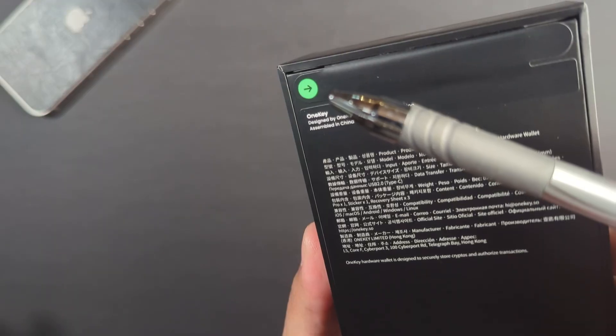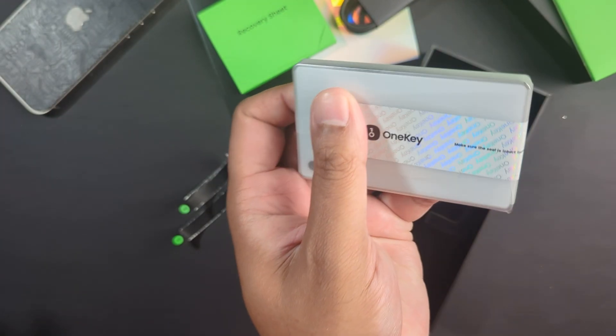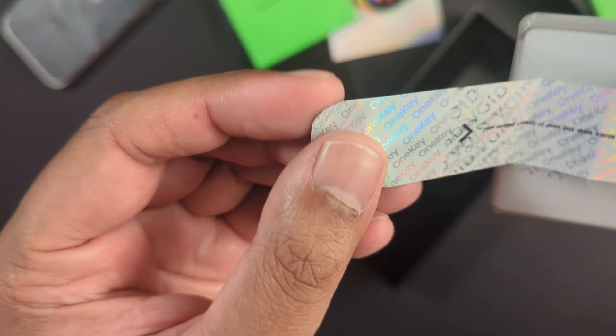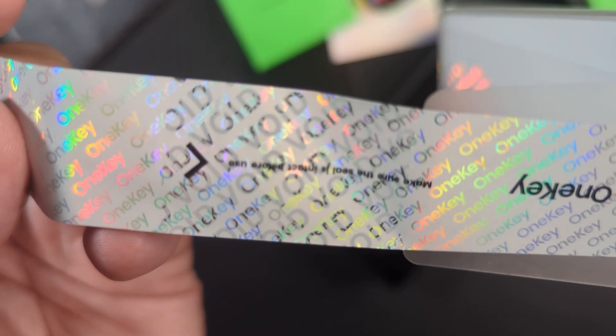Looks are nice but let's talk about security, because that's probably the number one thing you're going to be concerned about when looking at a hardware wallet. When you open up the package you'll notice that OneKey provides multiple tamper-proof seals. There are two on the outside of the box, and when you open it up you also see a seal on it. When you pull this tab, the word 'void' appears. If you see 'void' but you have not touched the wallet, don't use it — that means it may have been tampered with.